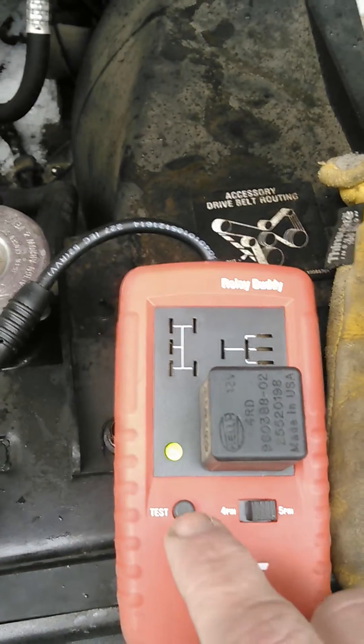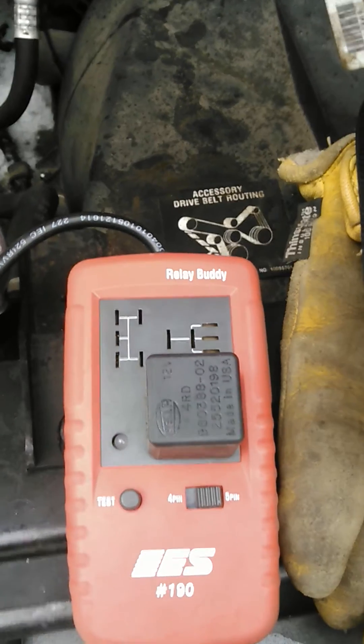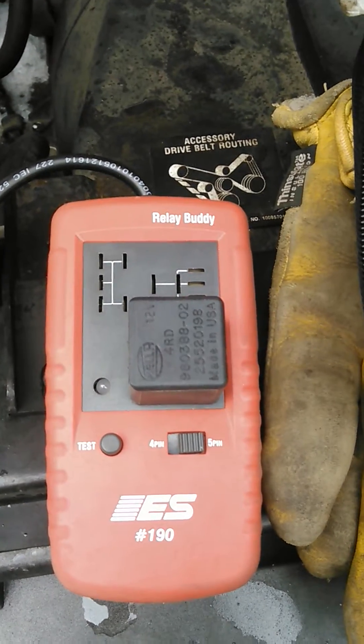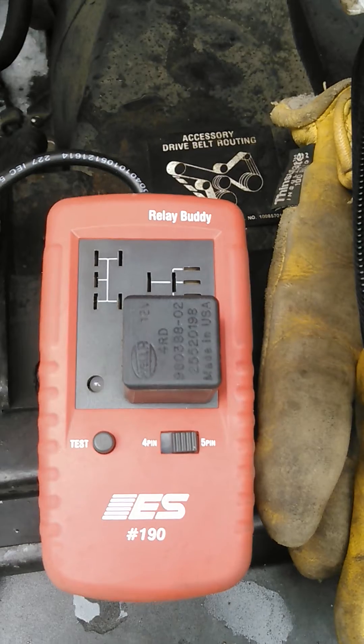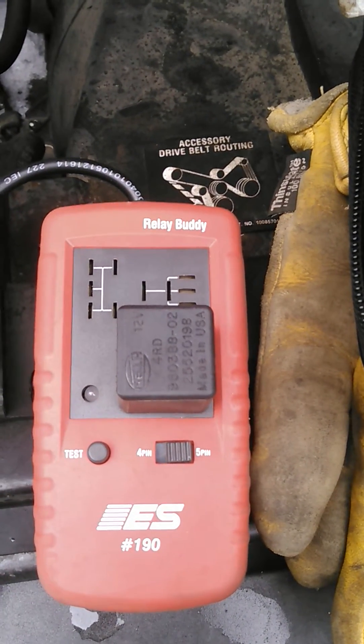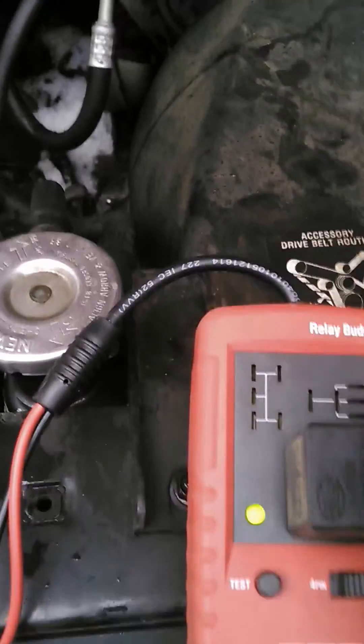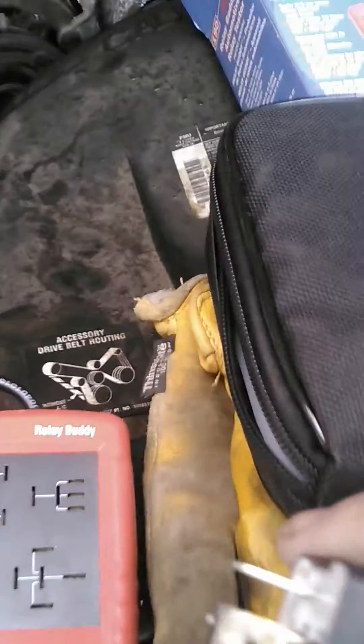This is the relay I pulled out of the truck. Press the little test button — and that relay is good. Now let me show you what I was thinking when I saw it.